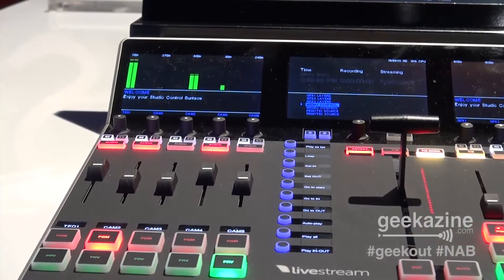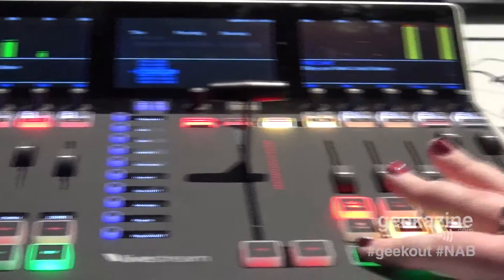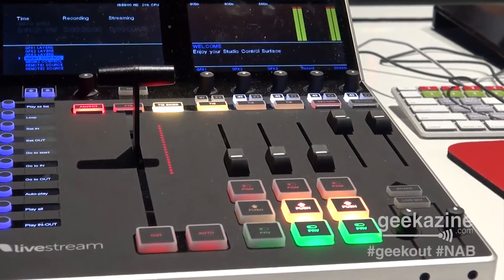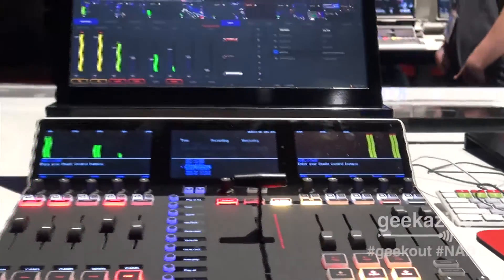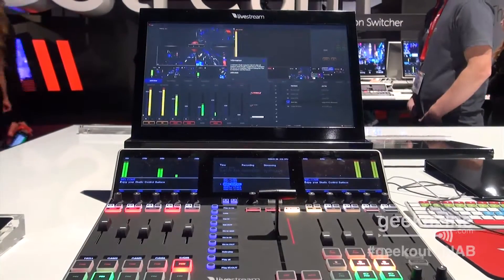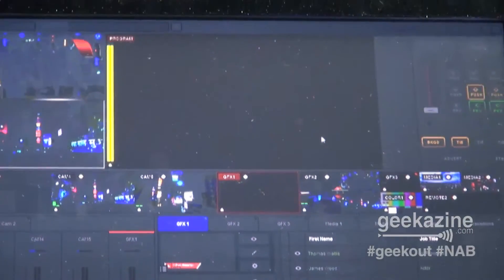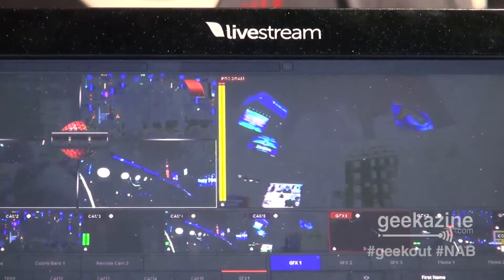So what do we have for the buttons here? We have program and preview, so you can switch around. You can do your graphic overlays and audio mixing — it's embedded audio along with the program. You can also run advertisements with the enterprise plan from Livestream, and it'll run pre-roll right here via Google DFP integration. You can also see your audio monitors, manage your Twitter feed — we have Twitter social integration — and you can layer everything over each other.